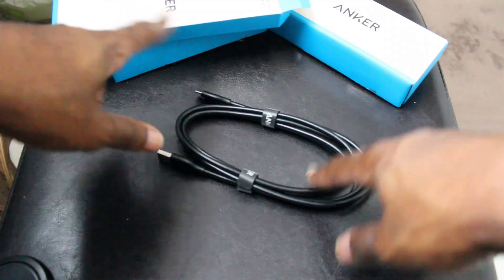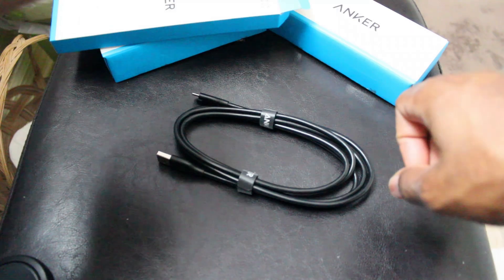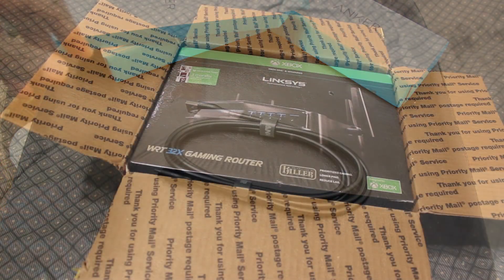They're all basically the same except this one — it comes with two little anchor things on the side. Now if you get a power bank, you don't get these nice cables. So just keep that in mind: Anker has nice cables, but they don't come with the power bank. I'll plug those in a little later.